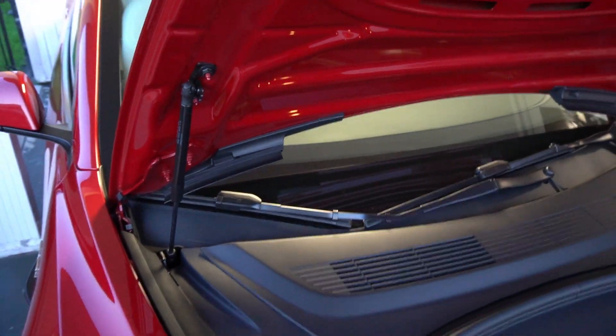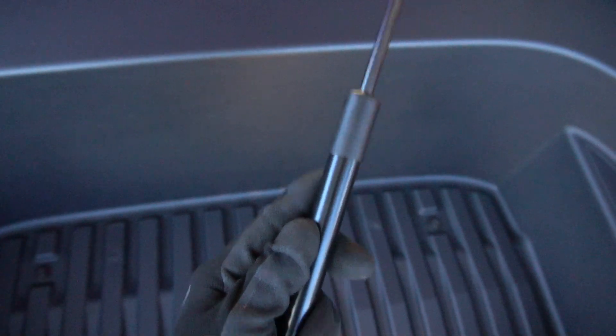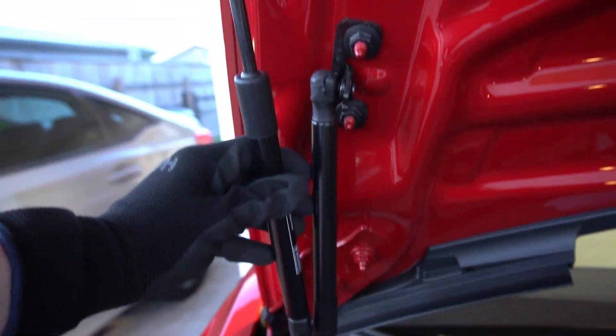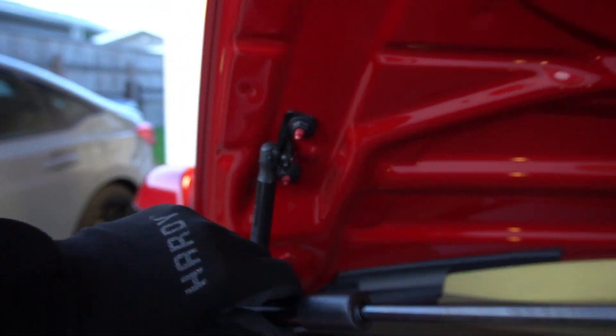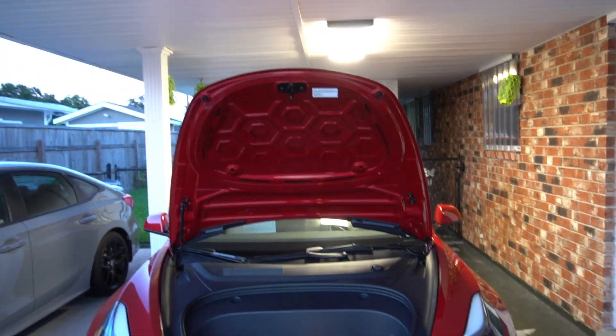What I did is I bought these aftermarket struts - hopefully they work; if they don't, this video is probably not getting posted. They're here and they have these little caution labels on them. You can see the actual piston on it is slightly more beefy than the stock one. That's the stock one - you put this aftermarket one next to it and it's really beefy and high pressure.